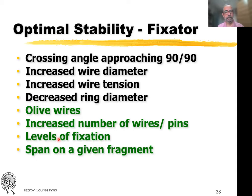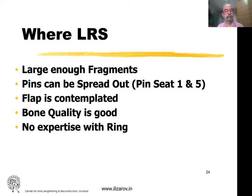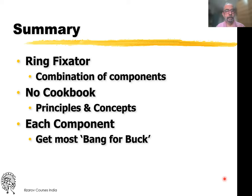For optimal fixator stability, what is in our hands: use olive wires, increased number of wires and pins at better levels of fixation, and span the given fragment. Many other factors may not be possible due to anatomic reasons. The less the intrinsic stability, the more has to be the fixator stability. LRS should really only be used when there are large enough fragments, pins can be spread out, and bone quality is good. In summary, the ring fixator is a combination of components — there is no cookbook. Use principles and concepts, and use each component to get the most advantage.